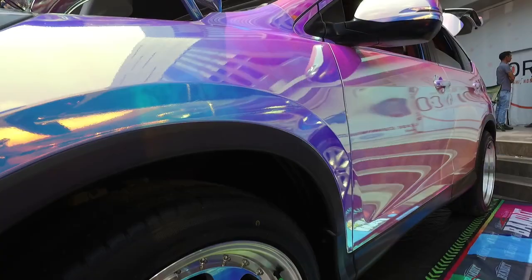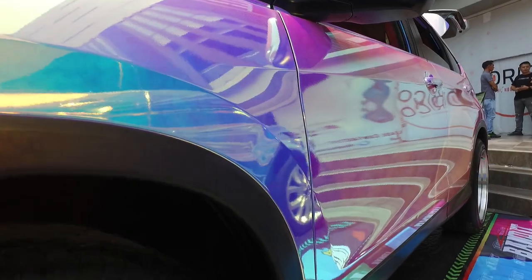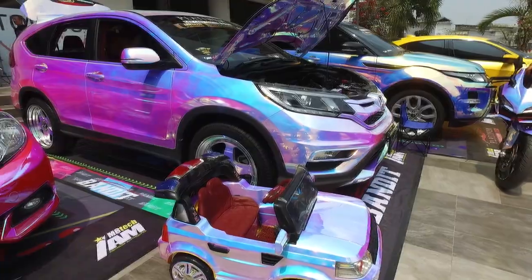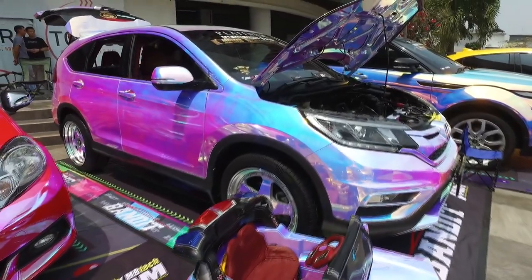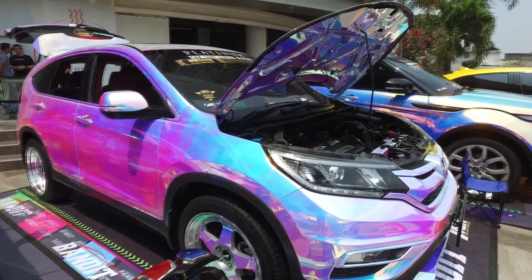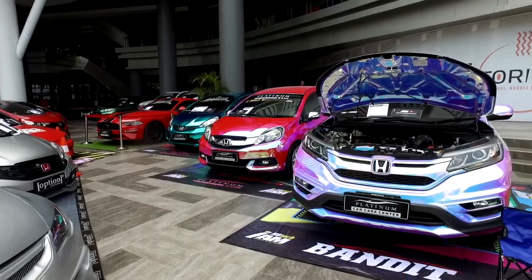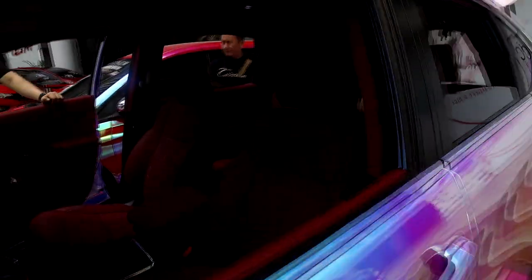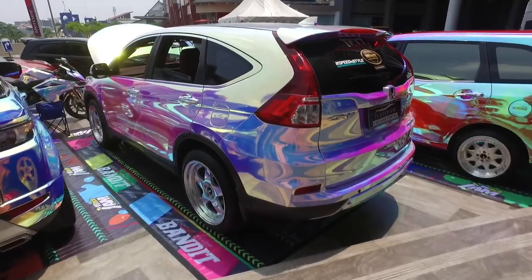Jadi saya mau ngulik sedikit tentang modifikasi yang mungkin Pak Aris sampaikan ke Pak Yohanes tadi. Mengenai interior modifikasi mobil saya ini, saya minta ke Pak Yohanes sebagai owner pengerjaan. Pengerjaan interior terutama dalam bahan MBTX ini. Jadi kita minta ke Pak Yohanes agar tampilan dalam ini tidak serupa dengan luar, maksudnya tidak begitu ramai.